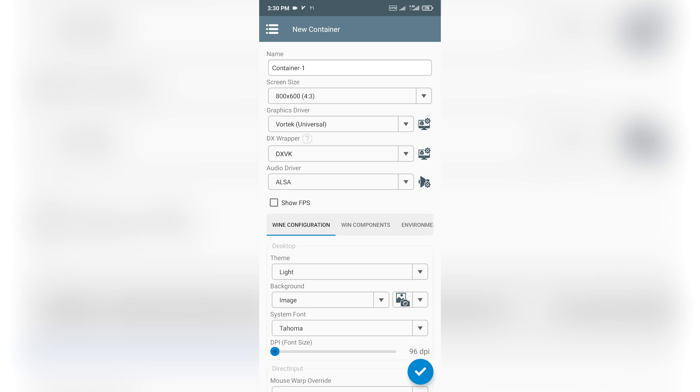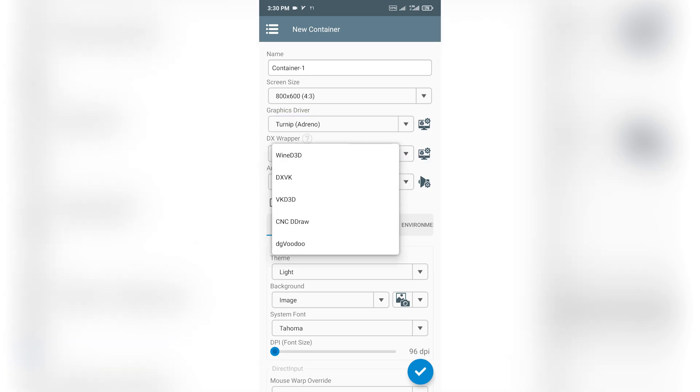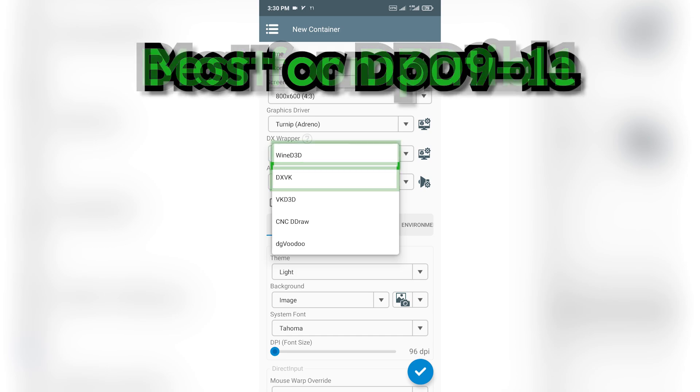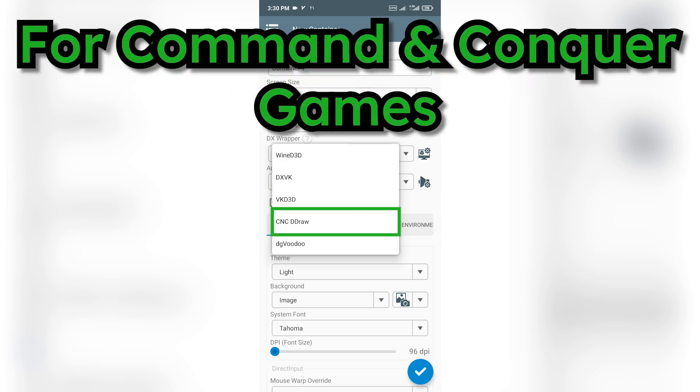Next, let's pick the graphics driver. If you're using an Adreno GPU, go ahead and select Turnip. For any other GPU, choose Virgil. Now for the DX wrapper: if you're aiming for better performance in Direct3D 9 to 11 games, use DXVK. If you want the best compatibility, WineD3D is a safe bet. For Direct3D 12 games, VKD3D is your best option. And if you're playing any Command and Conquer titles, definitely pick CNC DDraw.